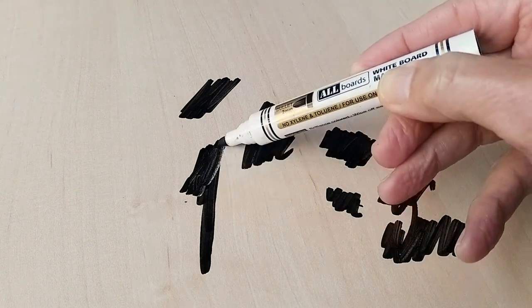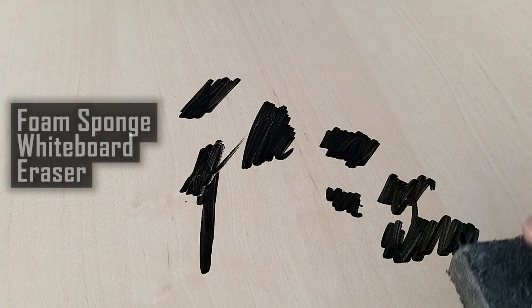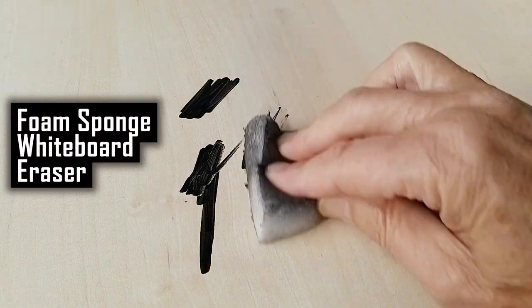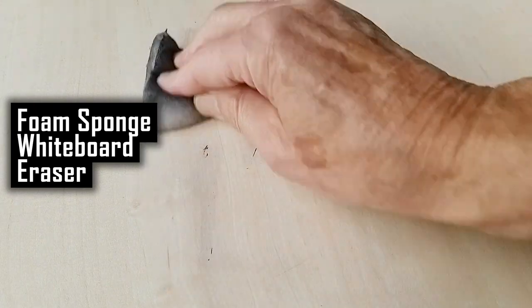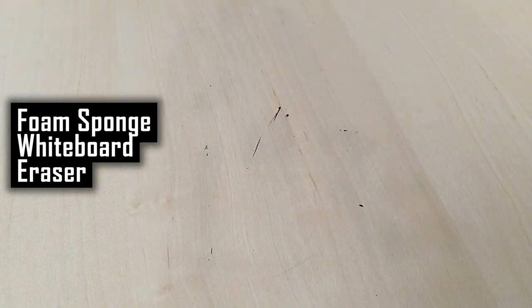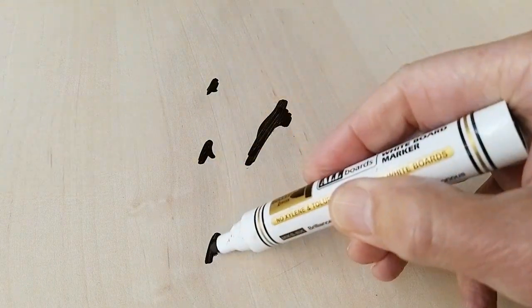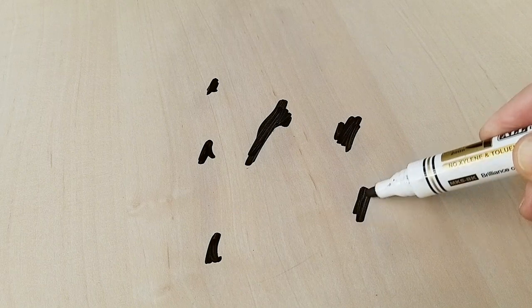And then simply take your whiteboard eraser, a foam sponge eraser, and wipe the marks clean. Repeat for any marks you missed the first time. And there you are — the wonderful, magical cleaning hack for the art room.